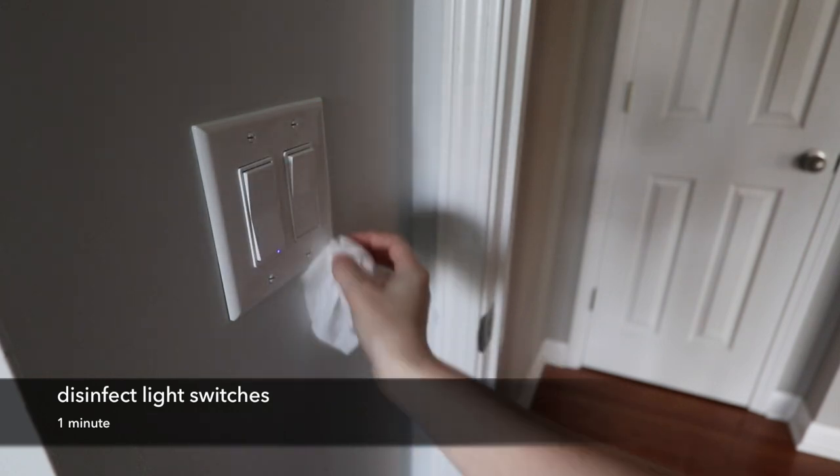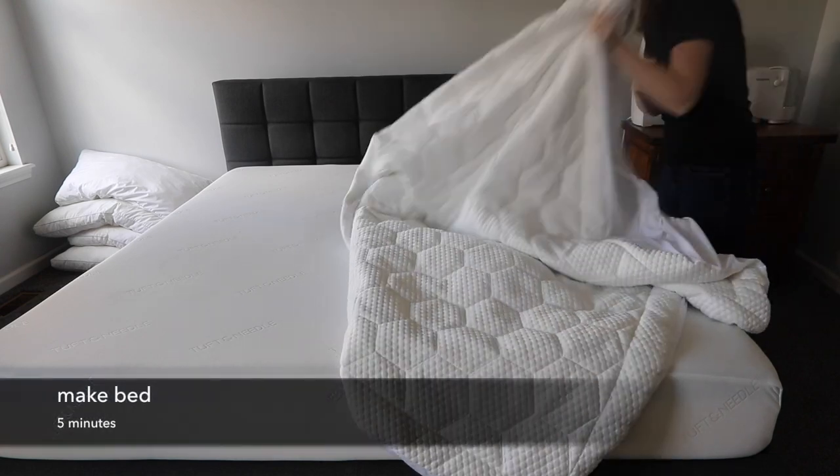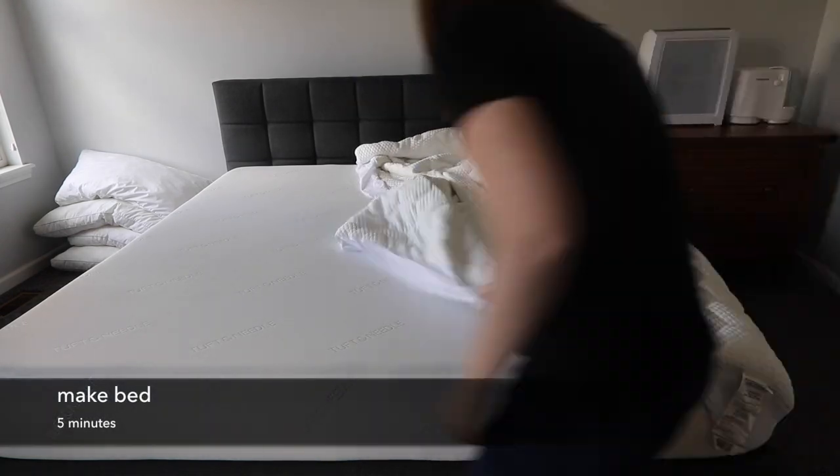Disinfecting light switches and doorknobs is also a great way to help reduce the common cold, flus, and things that you might have been experiencing over the winter.